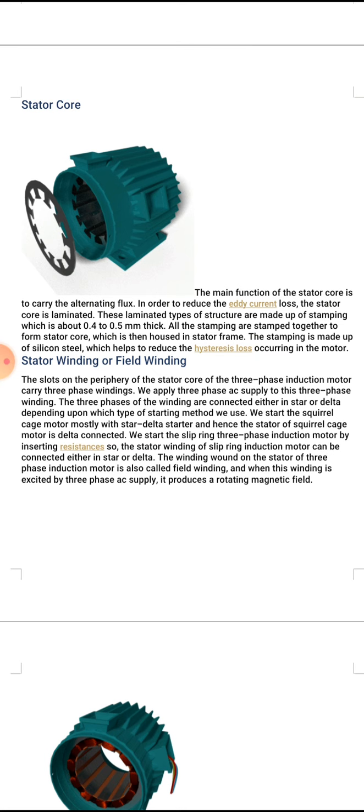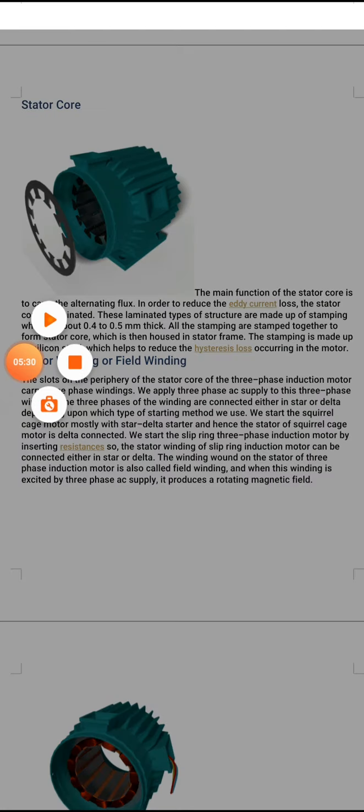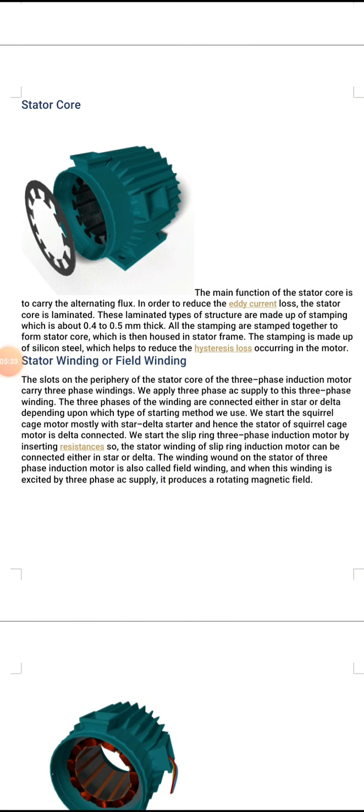The slip ring three phase induction motor is started by inserting resistances, so the stator winding of the slip ring induction motor can be connected either in star or delta. The winding wound on the stator of the three phase induction motor is also called field winding. When this field winding is excited by three phase AC supply, it produces a rotating magnetic field.